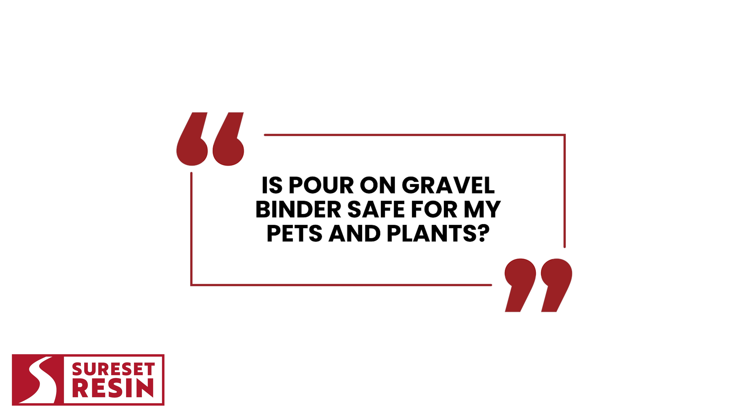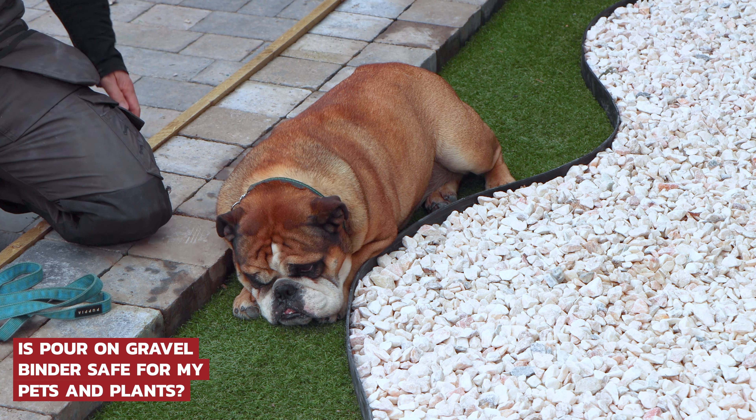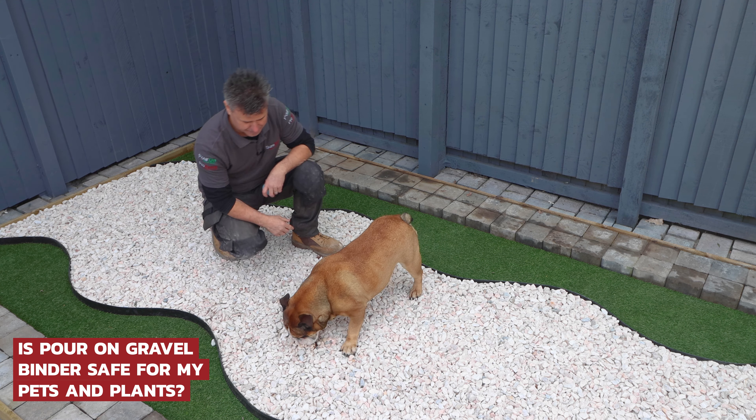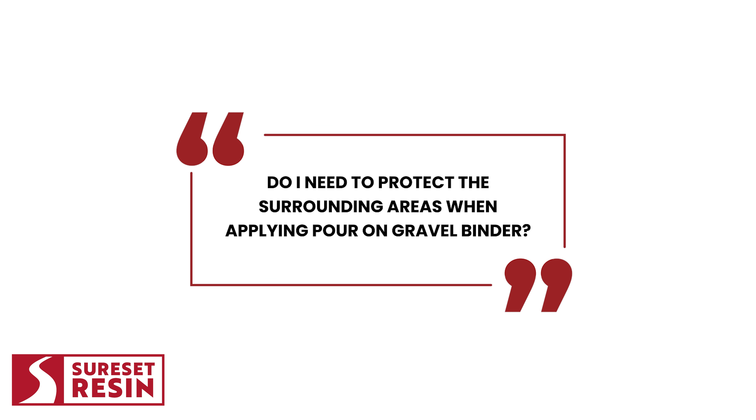Is Pour-On Gravel Binder safe for my pets and plants? Well, once it's cured, the product is inert and fine for pets and plants. But you need to keep the pets off and away from the product when it's being applied until the product is fully cured.